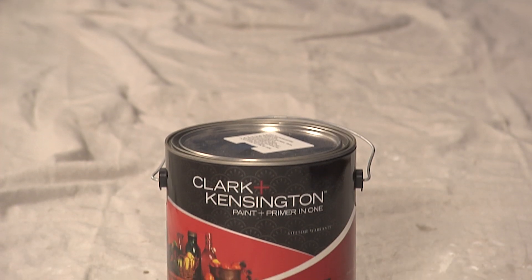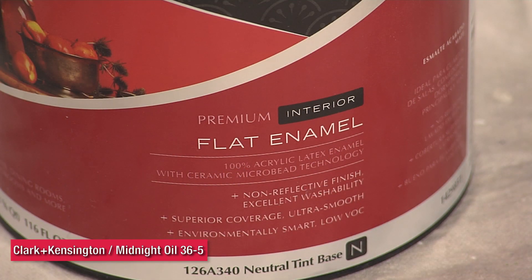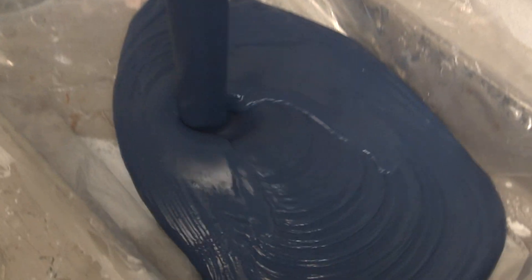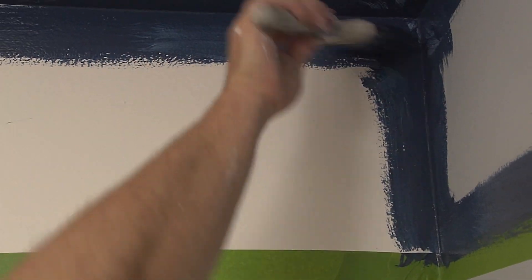Our taping is done. It's now time to apply our paint and primer in one. We're using Clark and Kensington in a flat finish and the color is midnight oil. The flat finish is by design — a flat finish is more forgiving and you don't see any irregularities as often. You want to cut around that tape joint first in the corners, and all that gets done with a brush. Then we follow up with a roller to cover the larger areas of the ceiling.